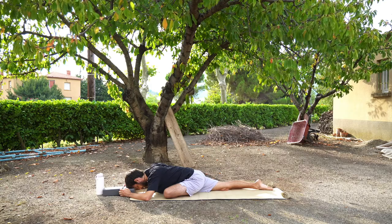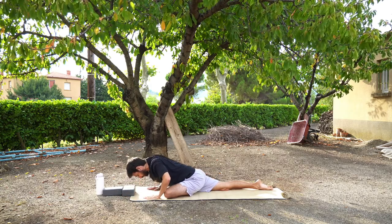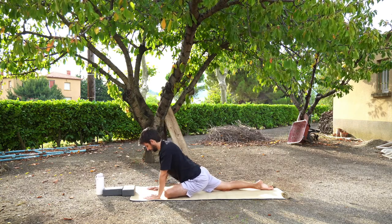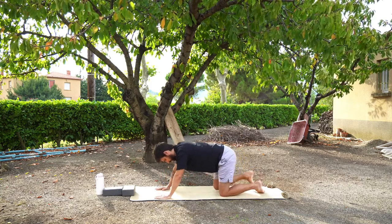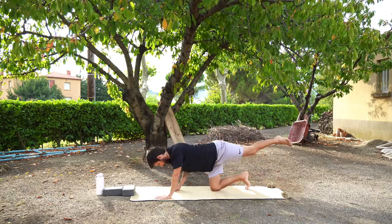When you feel ready, you're going to slowly press back up using your hands and send your left leg back. Again you might want to find some movements — hip rotations, stretching your leg and bending your leg, just to relieve any tension from pigeon pose.